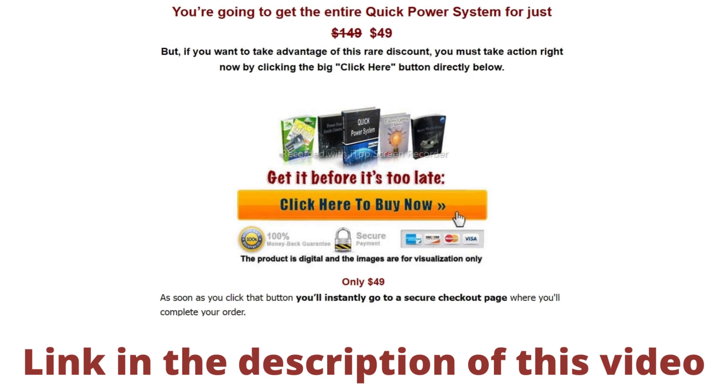Another important detail is that the producer offers customers a 60-day money-back guarantee. So if you want to buy this product, click on the link in the description of this video. I hope this video helps you. If you have any questions, leave a comment — it will be a pleasure to help you.